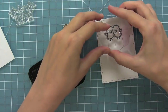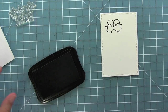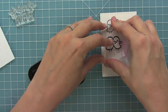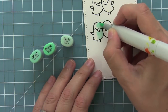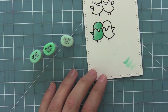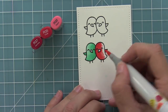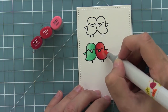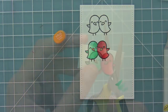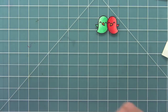I'm going to go ahead and stamp out these cute little hugging birds with some Memento Tuxedo Black ink so that I can color them in with Copics. I'm stamping them out twice because I tend to make mistakes, so I always like to have another one to work with if I happen to mess up. Then I'm going to use similar colors from the feathers to do some really cute shading on the birds and then just add some fun color to their beaks.